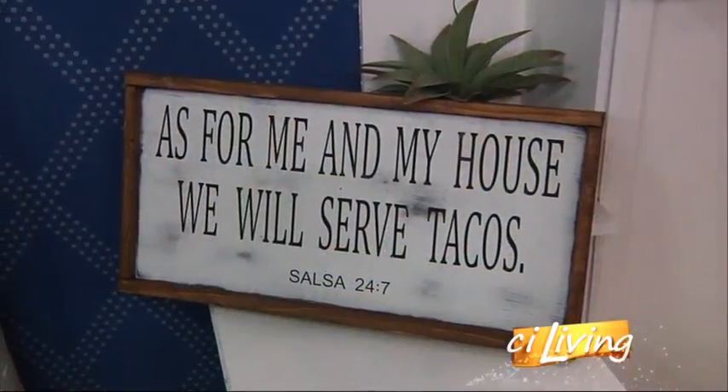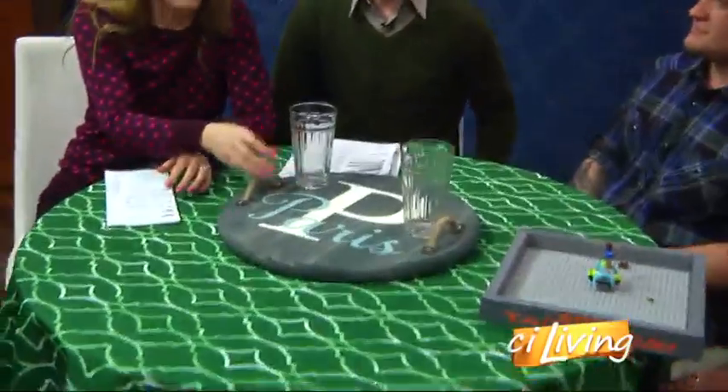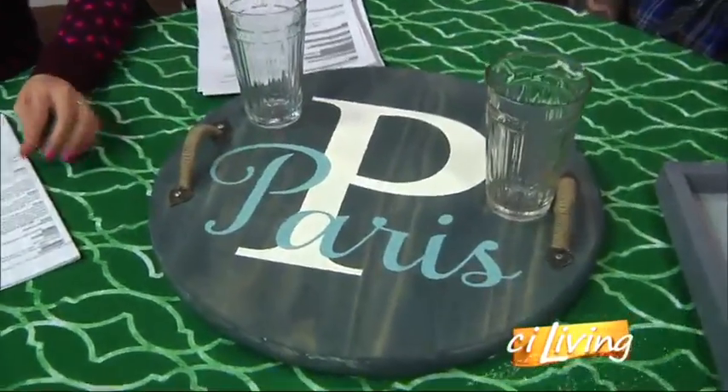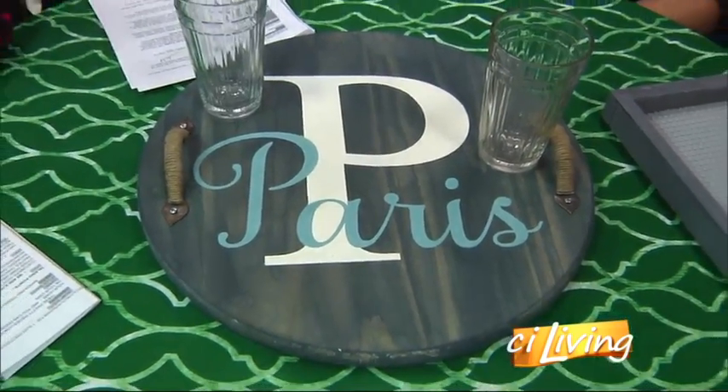We were looking at the taco sign over there — that is very popular right now, I actually just saw that on Facebook. You can make signs like that, but then here on the table it looks like you have a little — well, I thought it was almost a Lazy Susan since we got glasses on it. It is a serving tray, but you can upgrade it to a Lazy Susan as well. You can use it to serve drinks, or you can hang it on the wall just as a decor item.